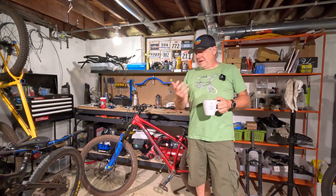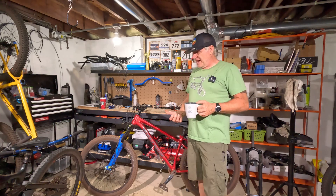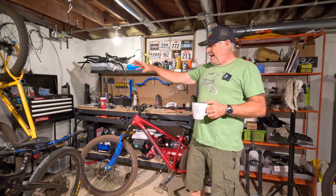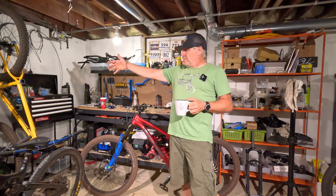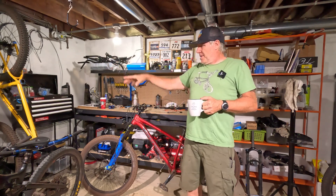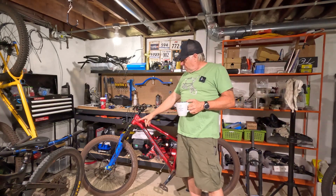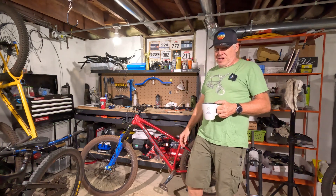Somebody in the comments asked if I'm going to mullet this thing — and I absolutely am, so let that cat out of the bag right away. I have all the parts over here. I even have HG on these Hunt Trail Wide MX build wheels, so I will set this up as a mullet.